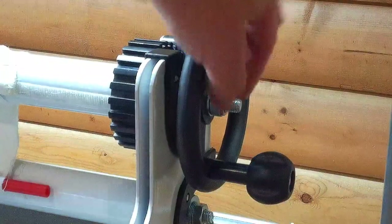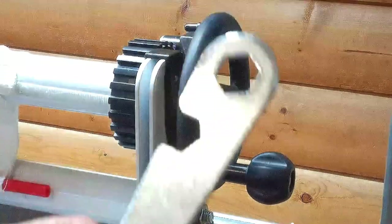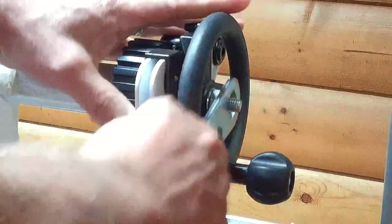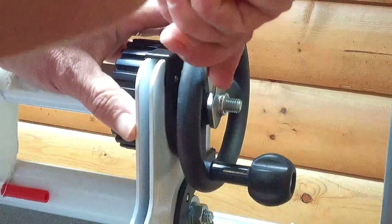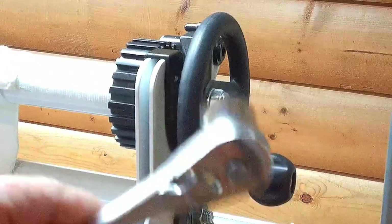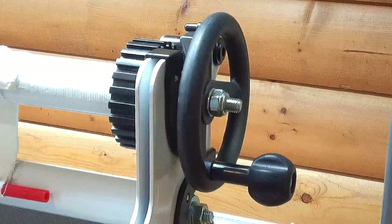The first thing to check is to make sure this bolt is nice and snug. You have a wrench that came with your frame that you can check it with, and you can see it's pretty snug. Or you might want to use something like a socket wrench if you happen to have one handy — it's a 17 millimeter nut.